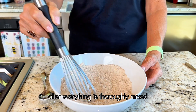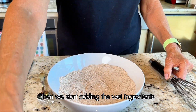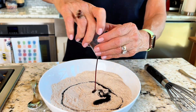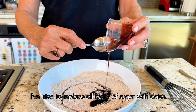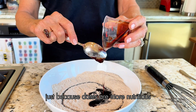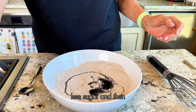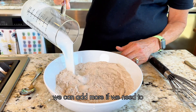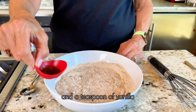After everything is thoroughly mixed, we start adding the wet ingredients. I have a couple of tablespoons of date syrup. You could also use maple syrup, but I've tried to replace all forms of sugar with dates because dates are more nutritious and make me crave less sugar. I'm going to put about a cup of almond milk in here — we can add more if the batter needs to be adjusted — and a teaspoon of vanilla.